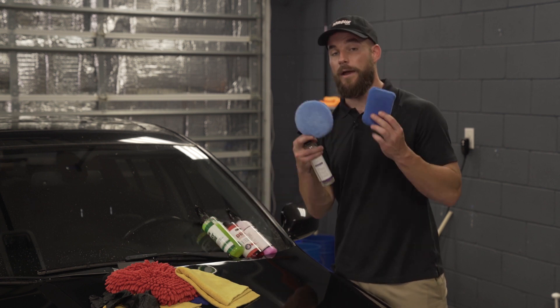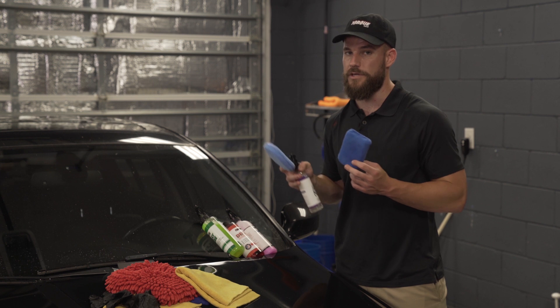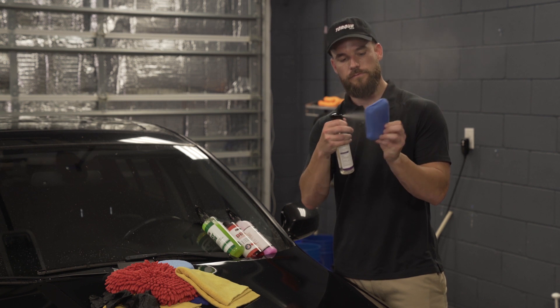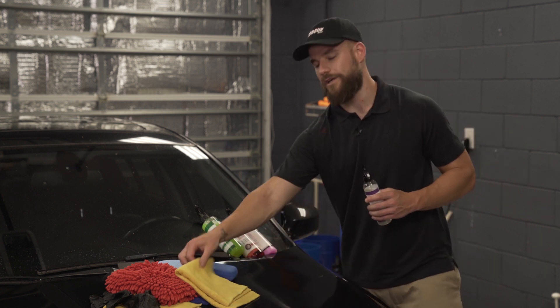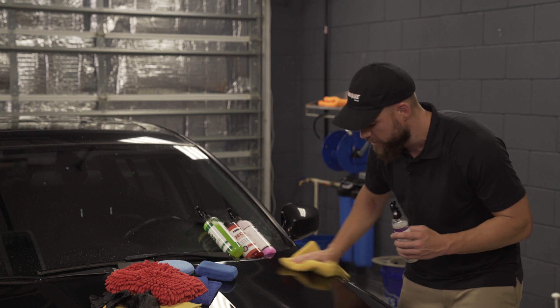We really recommend using a microfiber applicator like this sponge here, which usually comes with your Ceramic Shine, or something like this round applicator. Spray directly into the sponge, and then apply it to the car — back and forth, simple streaks. Quickly take a second towel and buff it into a high gloss shine.